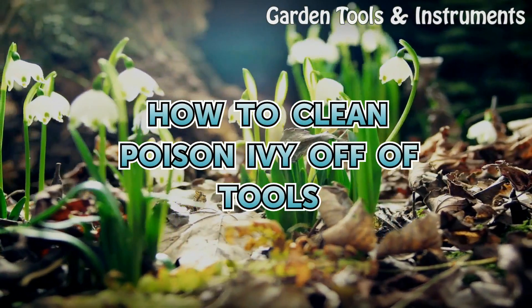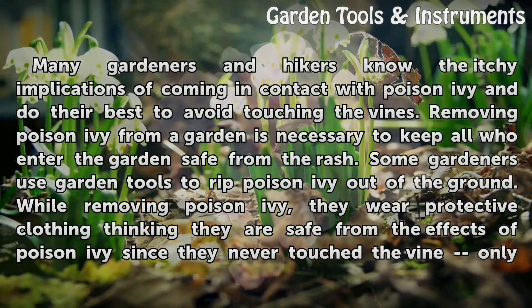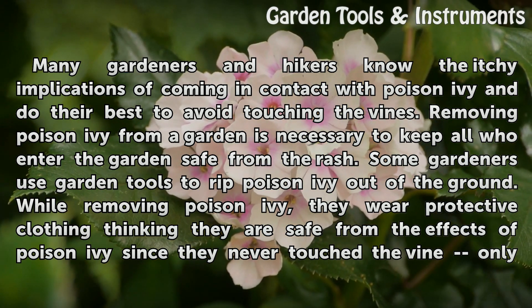How to clean poison ivy off of tools. Many gardeners and hikers know the itchy implications of coming in contact with poison ivy and do their best to avoid touching the vines. Removing poison ivy from a garden is necessary to keep all who enter the garden safe from the rash.